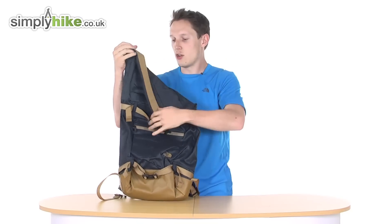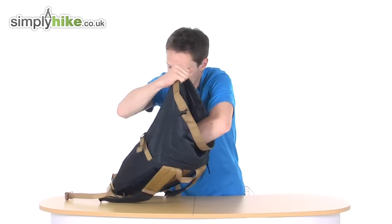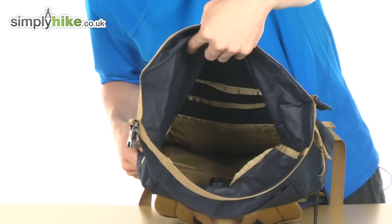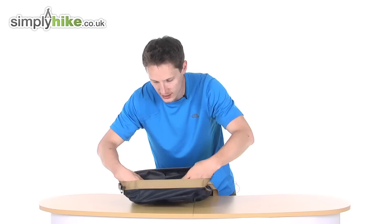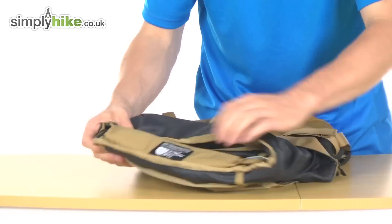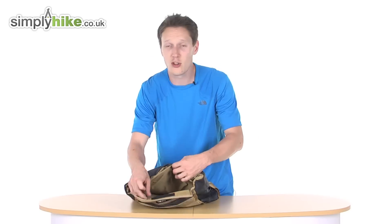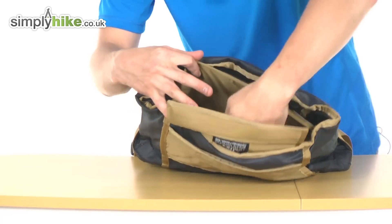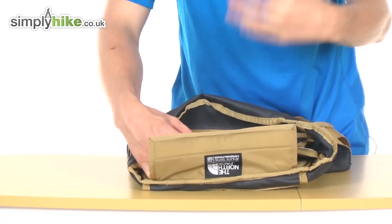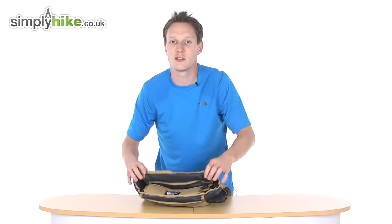If we look on the inside of the bag, you've got the pocket which I've already shown you. It is predominantly just like a traditional roll bag — one open section here. But what it does cleverly have hidden away is a designated laptop carrier space. You've got room for your laptop or even your tablet computer, and with the padding and neoprene material it will keep everything nice and snug inside and protect it. That's quite a nice little feature to have.